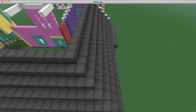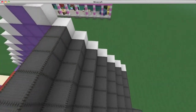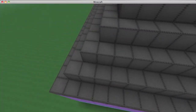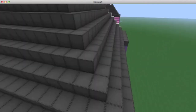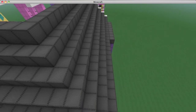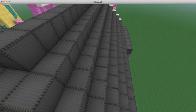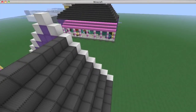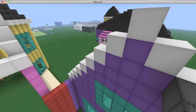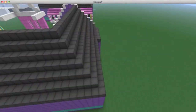Start where these white wool blocks are and build back all the way, starting with the bottom first. Make sure you start with the bottom because you'll reach the point where you have to turn, and then you'll know where to go for the next layer. If you do it from top to bottom you won't know when it's supposed to turn. So start from the bottom and extend from these white blocks, leaving the top two blank for now. Extend these all the way back — this is seven layers from the bottom, including the bottom layer we did a second ago.